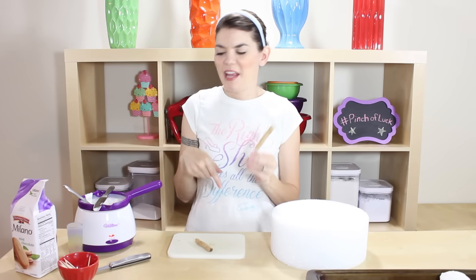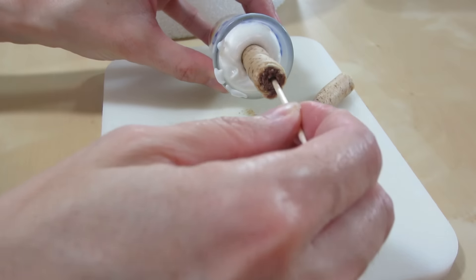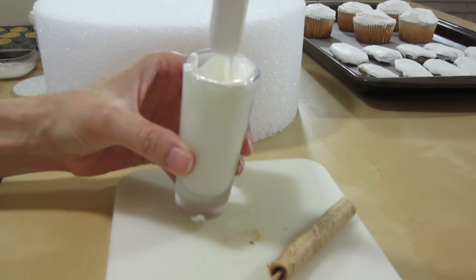Now let's take our wafer sticks with the toothpick and cover those in chocolate also. I figured if we need to cover something long with chocolate, we should put the chocolate into something long, so I'm going to pour some chocolate into this little double shot glass. Let's just dip our wafers and stick them in your foam. We're gonna let all of our pieces cool off and set up for about 10 minutes or so.